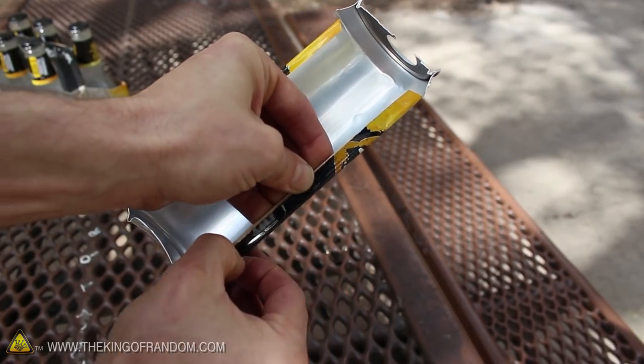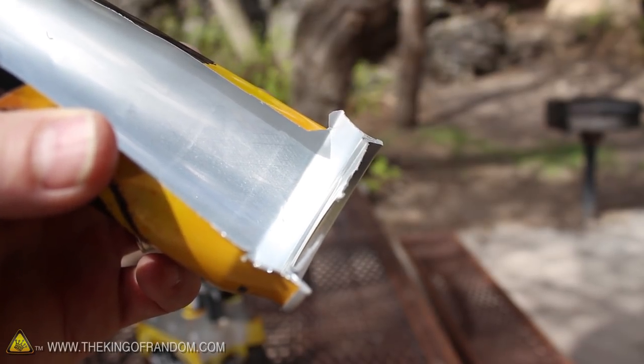Let's do the other side the exact same way, then trim down the pointy parts so they're not quite as sharp.